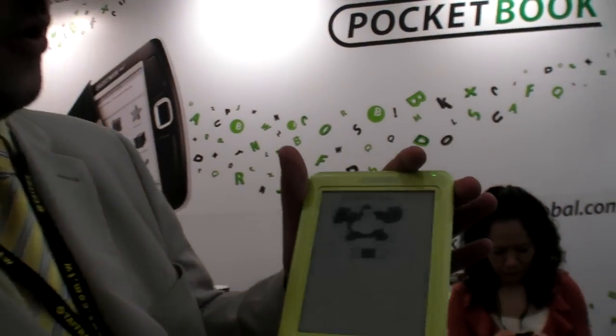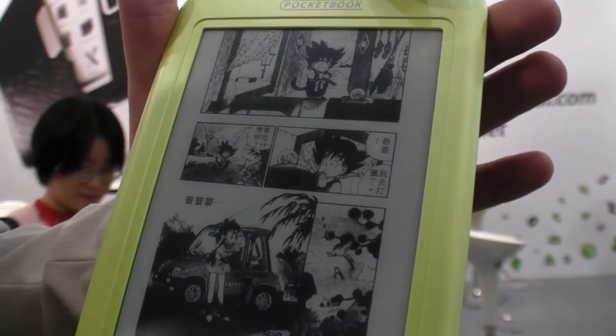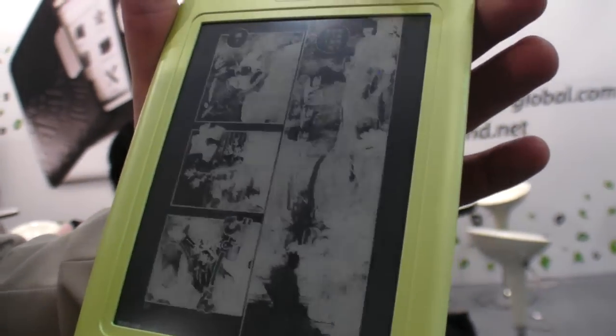I think the Freescale platform is much more powerful than Samsung 2440. But Samsung is still working on new platforms as well. I can show you the comics also. We just implemented them for Computex so people could be interested.